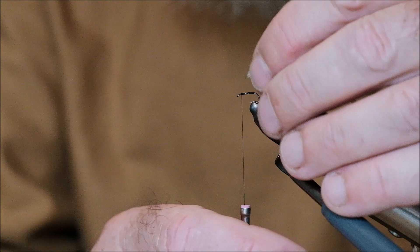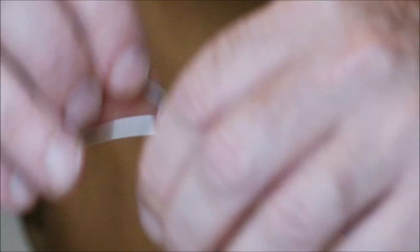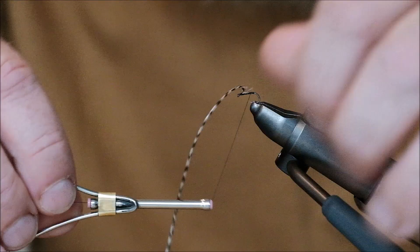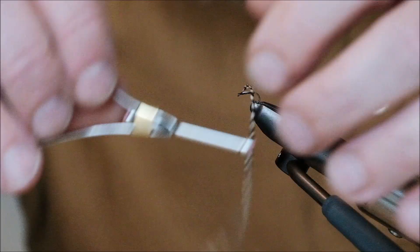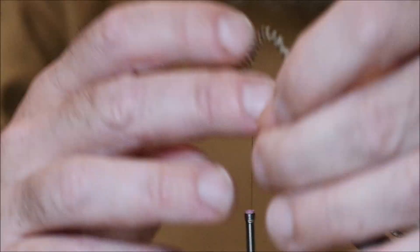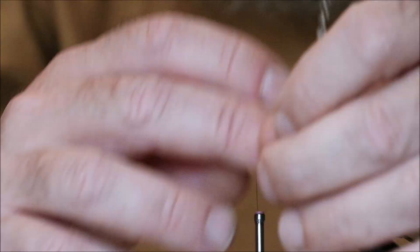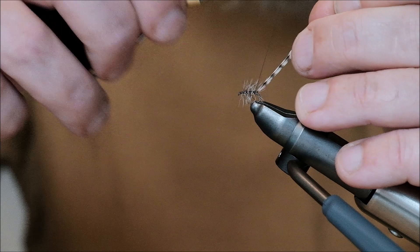10 seconds gone. Will I make it? A grizzled hackle. There we go. 20 seconds. Under pressure already. And we're running into problems. Here we go. Hackle. 30 seconds. Oh my god. That's it. Snap the hackle off. 40 seconds.